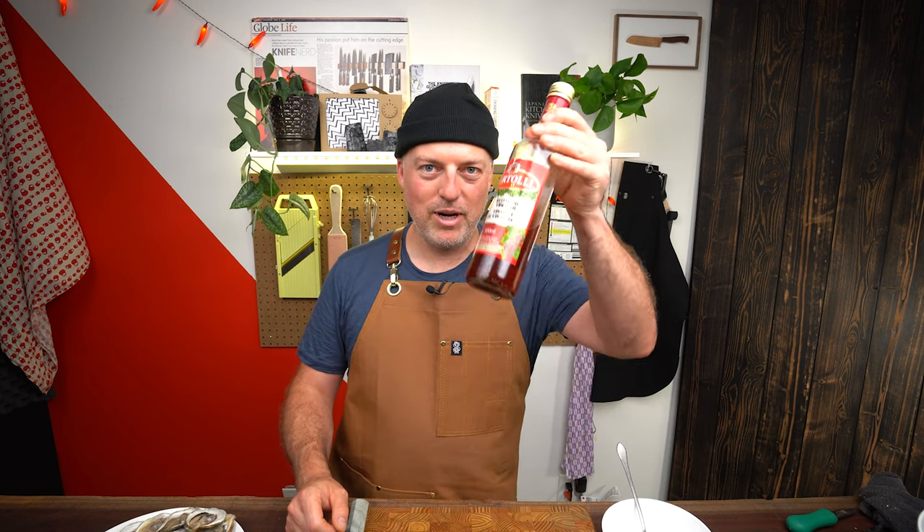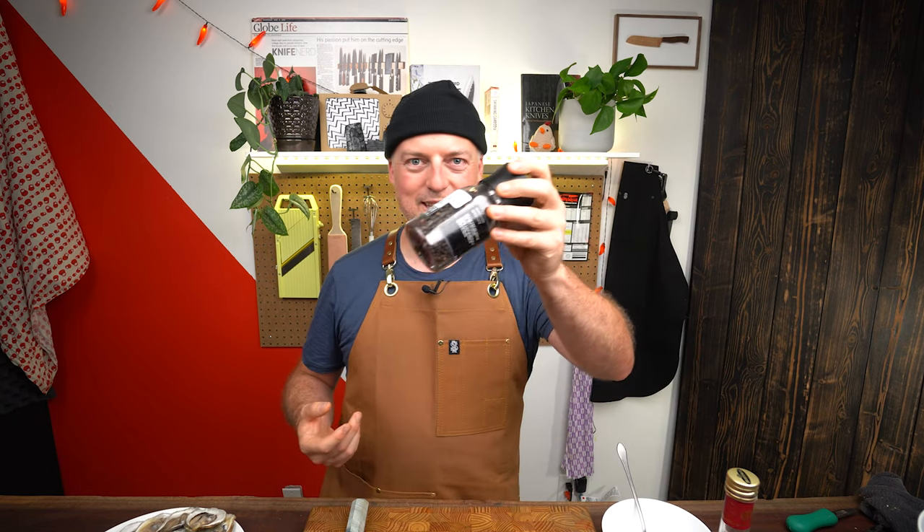What's better to put on a fresh oyster than a little bit of mignonette? Here's something great to put on a fresh oyster. Lemon juice is great, some sort of thinner hot sauce — great. All kinds of things are tasty, but a mignonette is a great thing to put on an oyster. It's simple: shallot, red wine vinegar, and pepper. This is knife skills time.